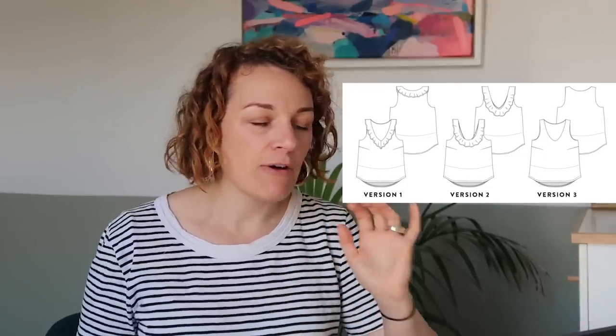I've got two patterns from Sew Over It. The first is the Emily top, which comes in sizes UK 6 to 30. It's a simple V-neck or round neck top with darts on the bust, a slightly curved hem at the bottom which is really flattering, and it's slightly longer at the back. There's also a ruffle option you can add, which I think is really nice — make it plain as a day top, or add the ruffle for a night out. It's quite a good beginner pattern as well.